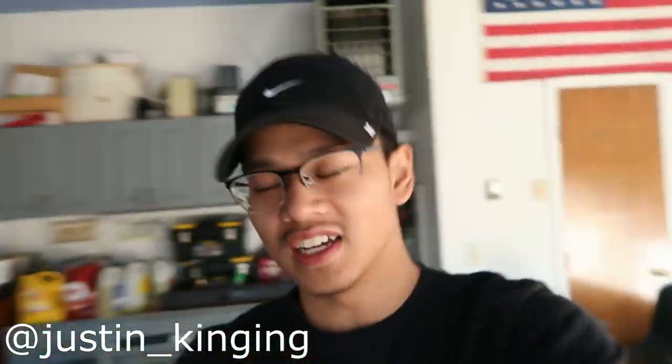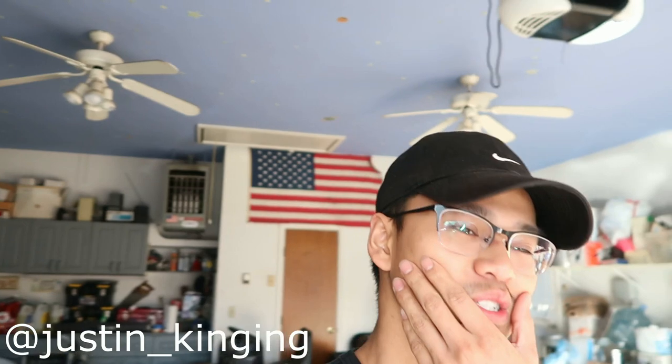Welcome back to another vlog guys. Today is kind of a special day for someone. I think we showed his car in the vlogs a couple times, but he's actually doing his first action mod on the car.